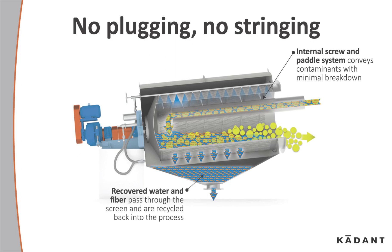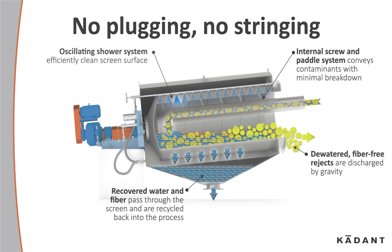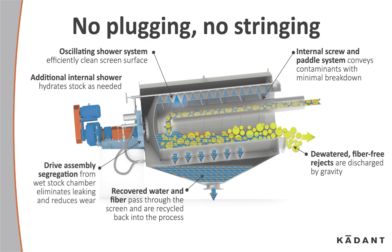Recovered water and fiber pass through the screen and are recycled back into the process. Dewatered and fiber-free rejects are discharged by gravity. Oscillating shower systems efficiently clean the screen surface, and additional internal showers hydrate stock as needed. The drive assembly is segregated from the wet stock chamber, eliminating leaking and reducing wear. Multiple screen perforation sizes are available based upon your application.